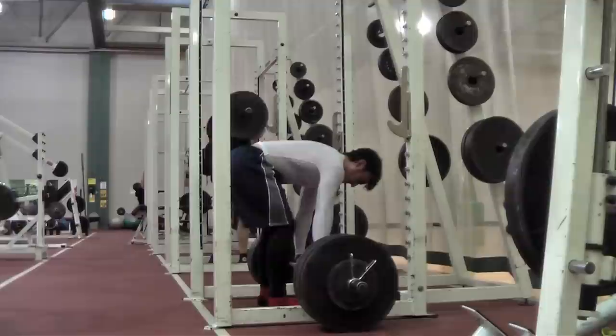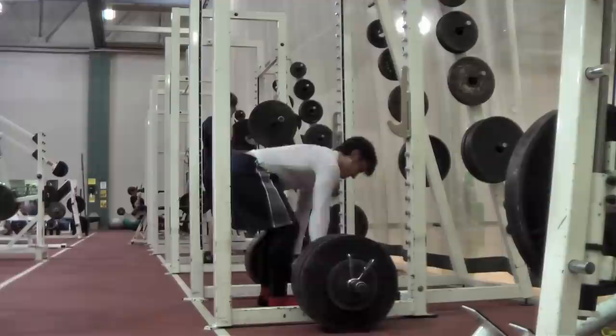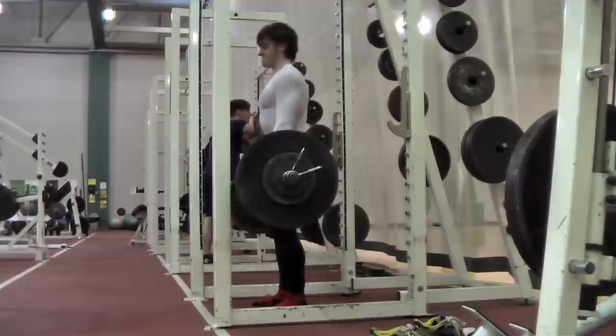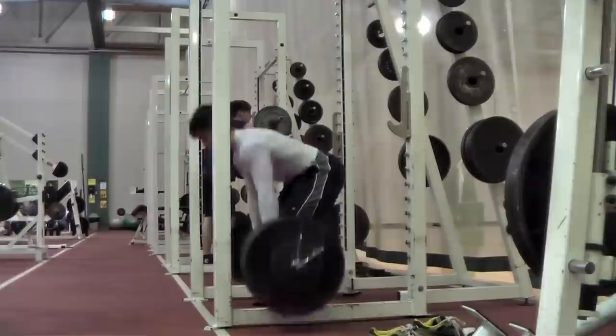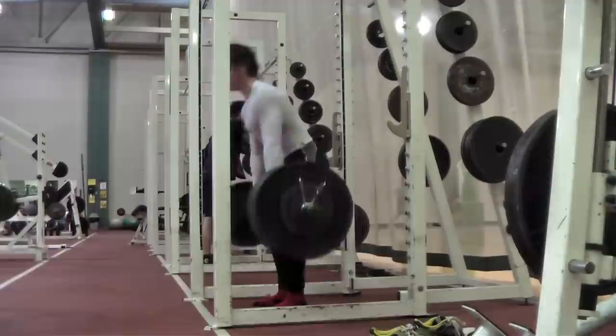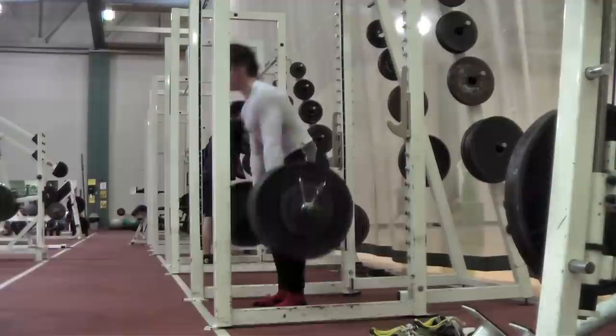For my working sets on deadlifts I only went up to 430 — I didn't want to go too hard since I didn't have my belt. I know a lot of people will be surprised that this workout is just two exercises, but the reality is that squats are the best exercise for overall leg development, especially your quads, and deadlifts hit everything that squats don't emphasize — your posterior chain. After that, there's no need for hamstring curls or leg presses; those are just inferior exercises to achieve the same goal.